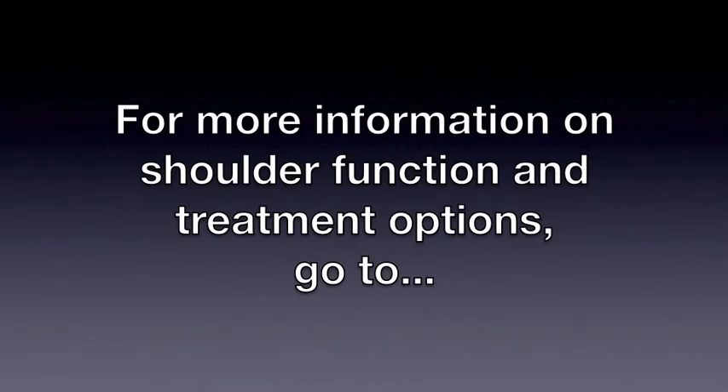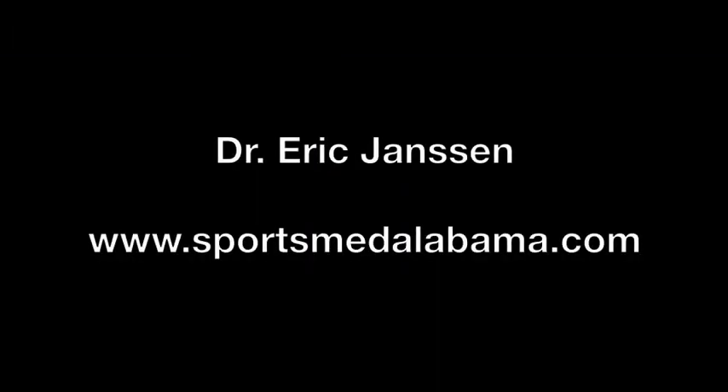For more information on the diagnosis and treatment options for shoulder injuries, go to www.sportsmedalabama.com.